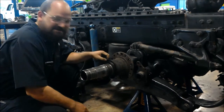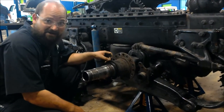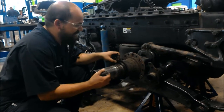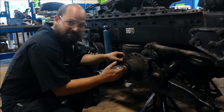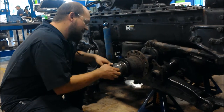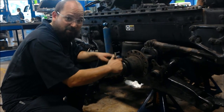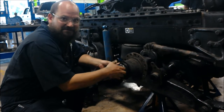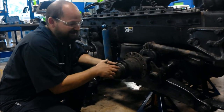We're also moving here to the wheel bearing wear ring and doing the same thing — checking for cracks, checking for any bent sections of it. This one appears to be alright. We're also checking where the wheel and the hub rides, checking for grooving, cracks, heat marks, things like that.